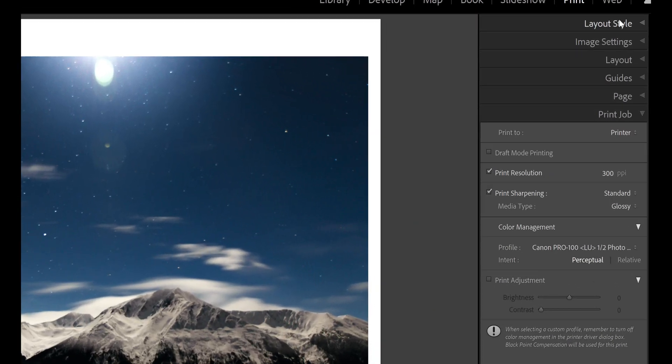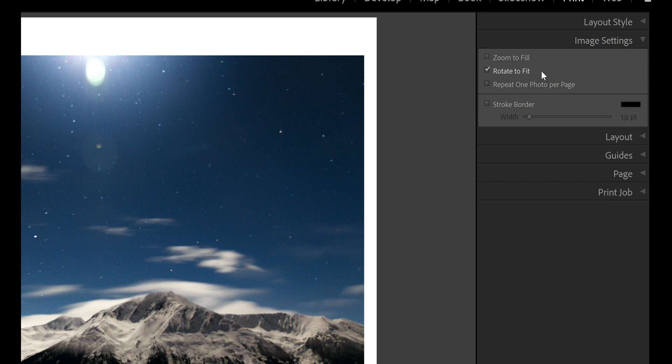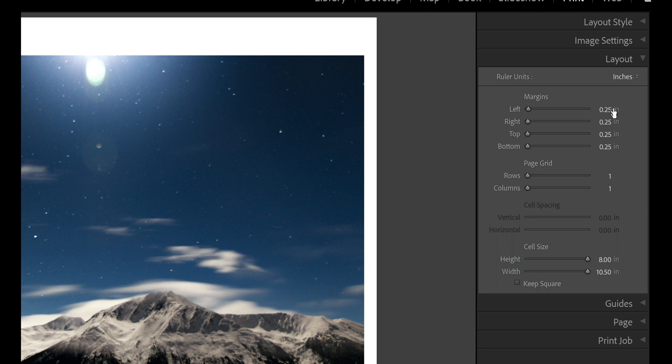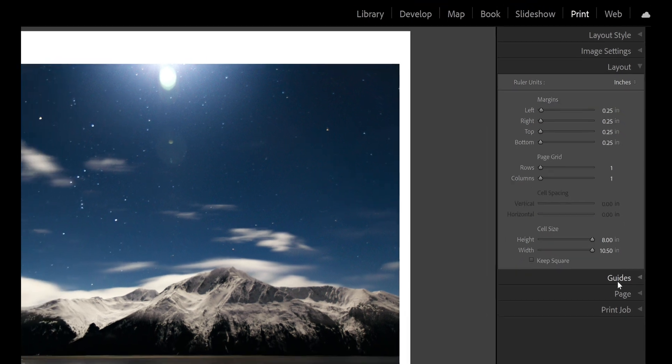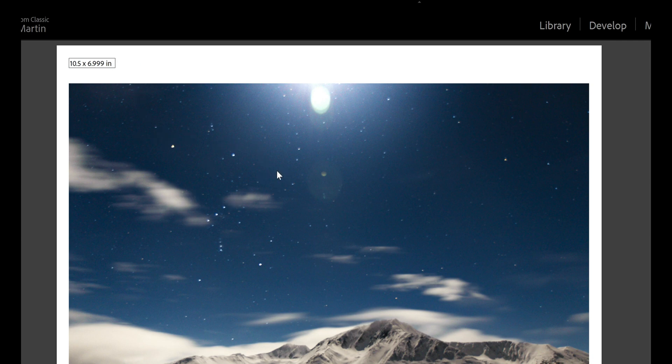With that, come up here to layout style. We're going to print a single image. If you want to do picture packages, custom packages, or multiple images on your page you can do that as well. Under image settings we have rotate to fit — in case you're cropping, it'll spin the image to the best proportion for that piece of paper. Under layout I have all my borders set to a quarter inch all the way around, though the top and bottom are a little more than a quarter because this image is cropped. Come down to guides — the first one I select is dimensions, so I can verify the size of the picture will fit the dimensions I want on the final output. That is your picture size, not your paper size.